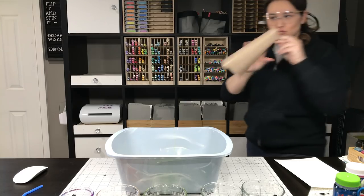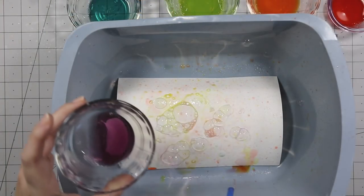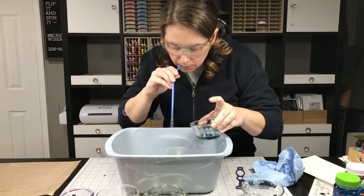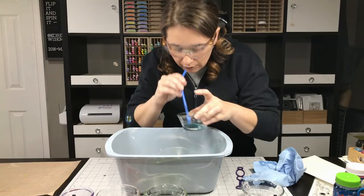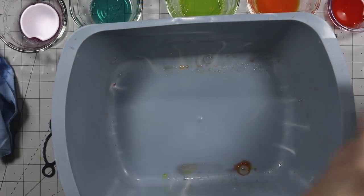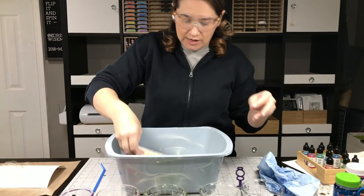I'm using a straw. You can also use a straw to pick up the color and blow a ton of smaller bubbles onto your project. You can also use the straw to blow air to move the color around on your paper, if that's what you choose to do. I just went with it and allowed the paper to dry naturally — I did not dry it with my heat tool.